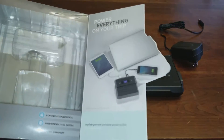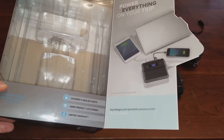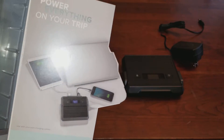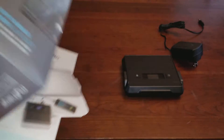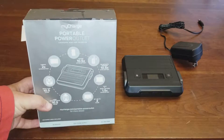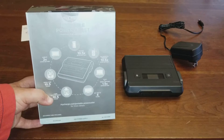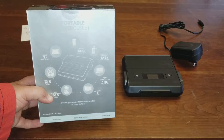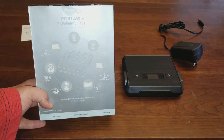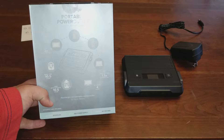It's got covered sealed ports, user-friendly LCD, and a two-year warranty. There's their website if you'd like to check it out. On the back there's more info: iPhone — 10.5x extra battery, Bluetooth speaker — 10.5 charges, most laptops — one and a half charges, and a 32-inch LED TV — four hours of watch time.